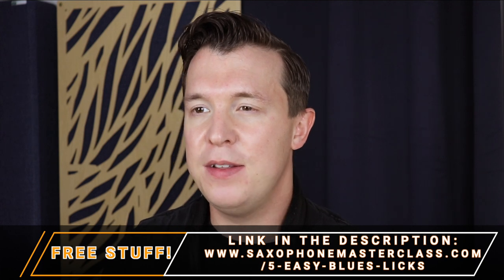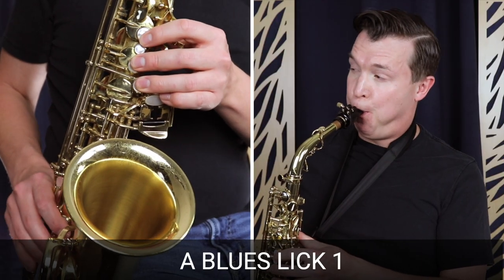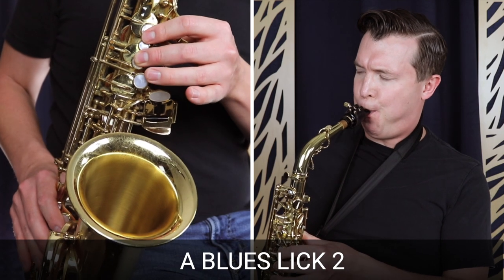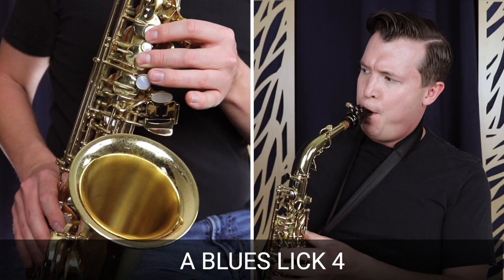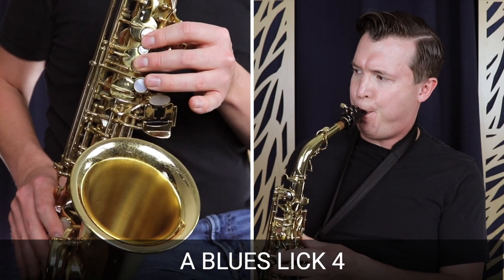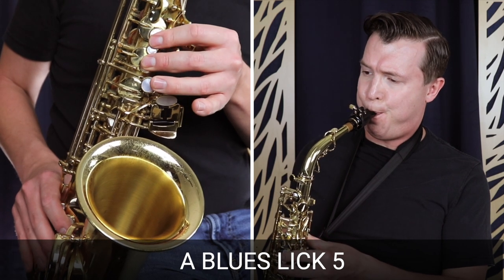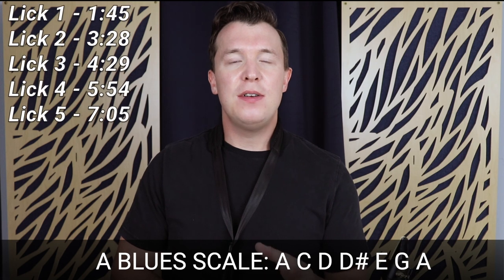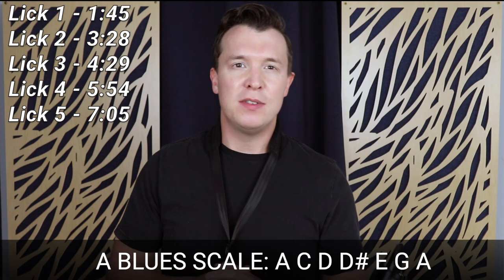The first thing I'm going to do is just play you these five easy blues licks before I take you through each of the notes one by one. You may notice that all of these blues licks are within the one octave range of the A blues scale.